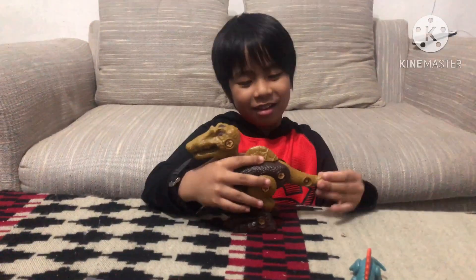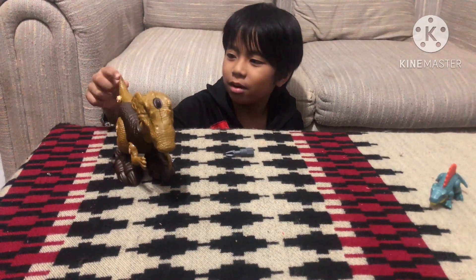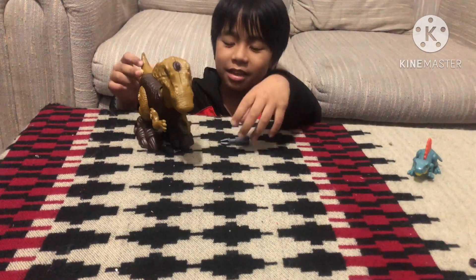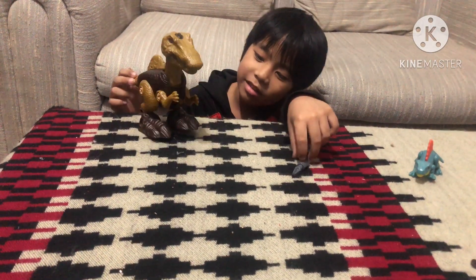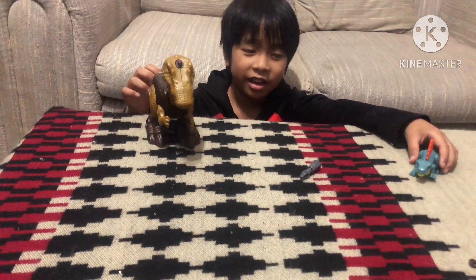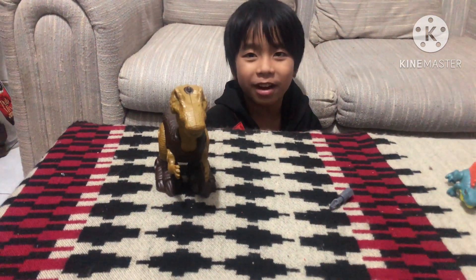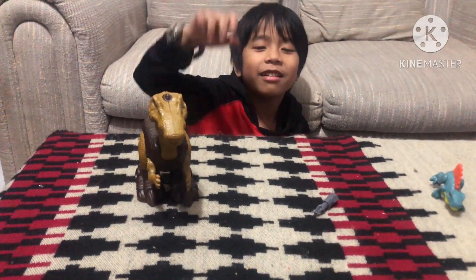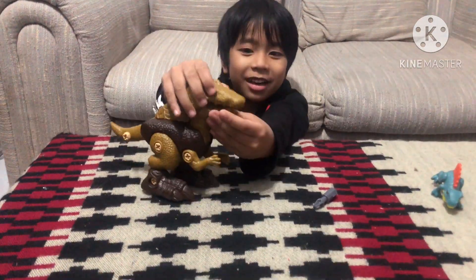I disassembled the toy and assembled the dinosaur back. It teaches me to be patient and assemble the toy patiently. Thank you so much for watching this video! Please like, subscribe, and share. Bye!